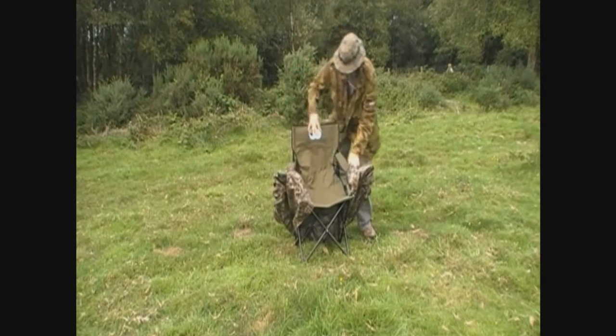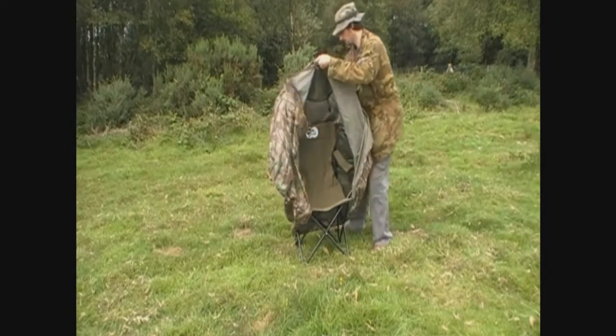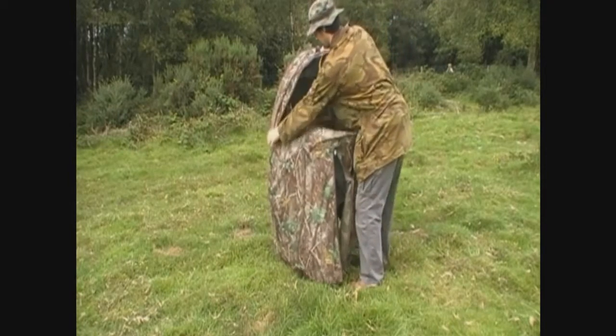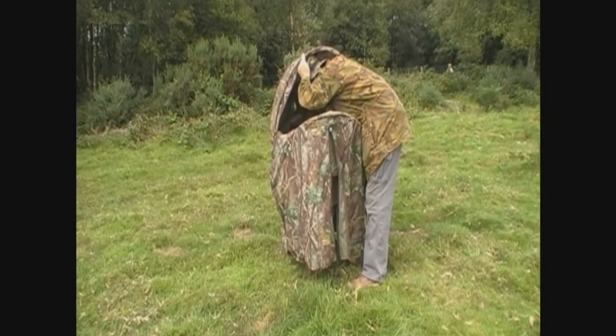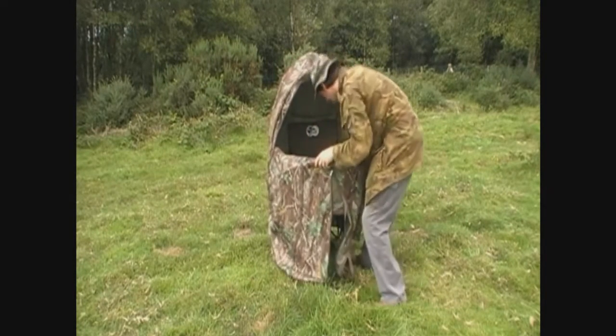I'm not a big fan of pop up hides. I prefer to make a natural hide in a hole in the hedge somewhere. That way it's there all year round if you maintain it. But there's some places I shoot where there's very little cover about, and that's where this hide comes in handy. Or maybe you haven't got a lot of time the night before to set up a hide.